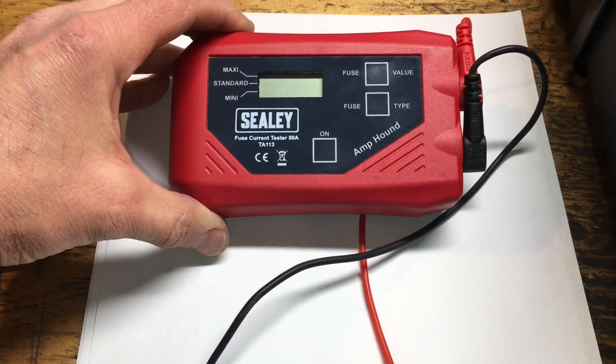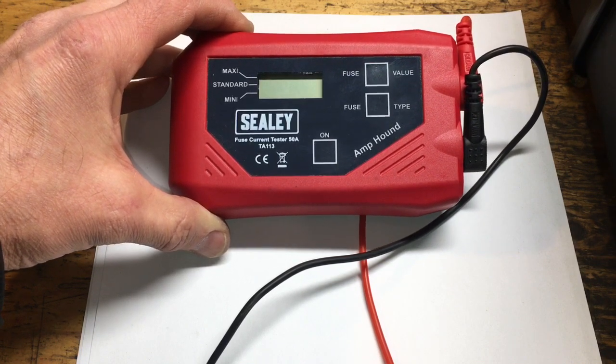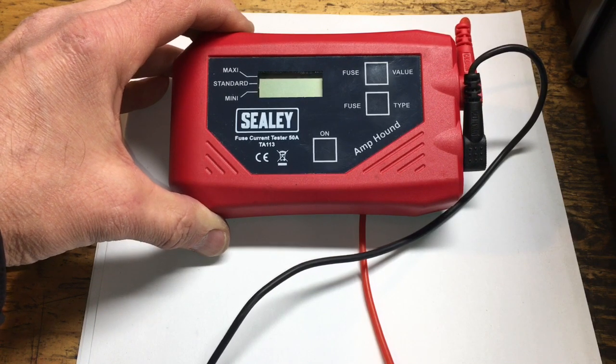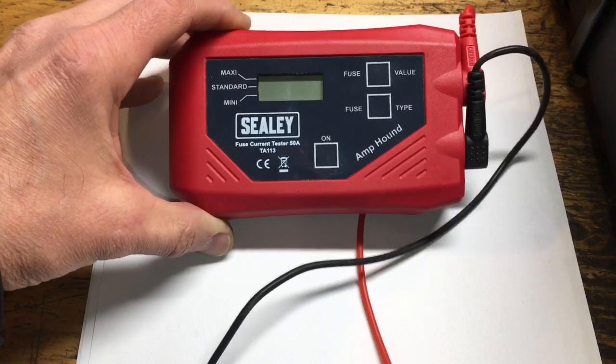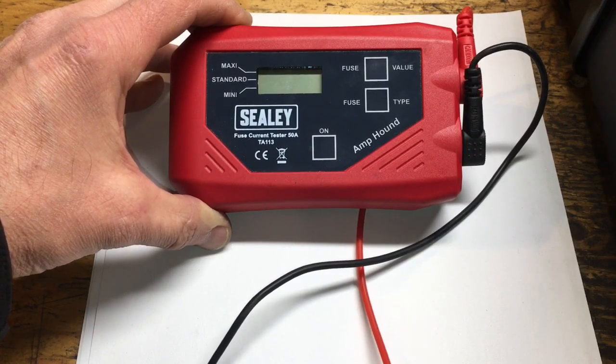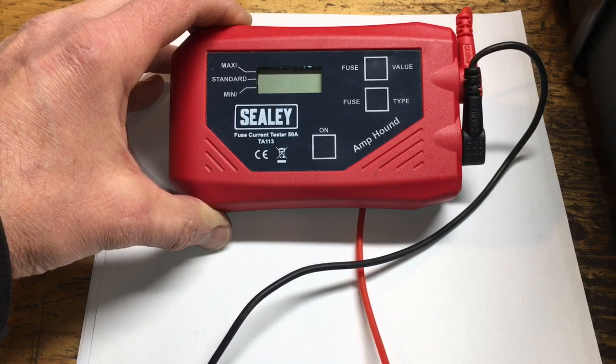If you're not familiar with it, what it does is give you the facility to actually take a current reading through a fuse that's in situ. The rig actually takes the voltage drop across the fuse and does the math for you — does the conversion to current.